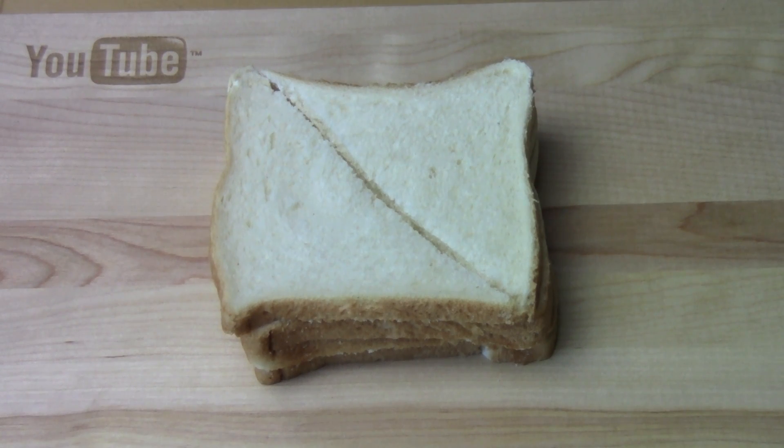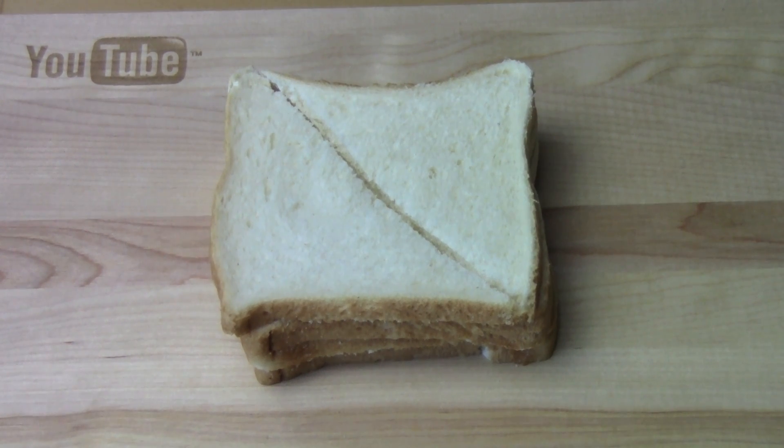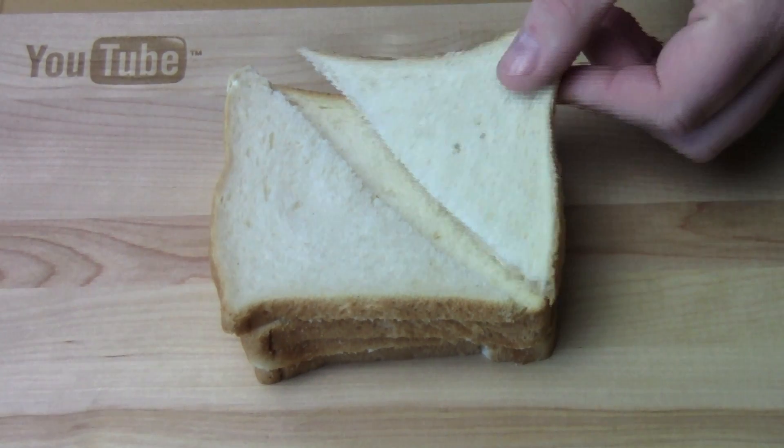Next I've got four slices of ordinary sandwich bread which I've just cut diagonally. Now if you want to make them smaller you could cut them into little triangles or little squares or whatever shape you want, but I figure that's dainty enough.